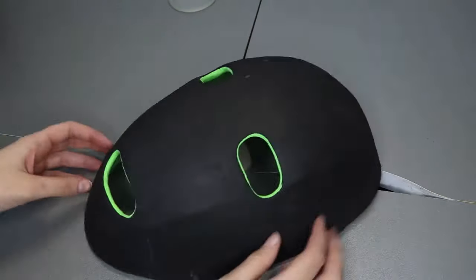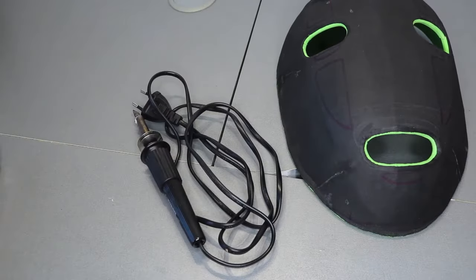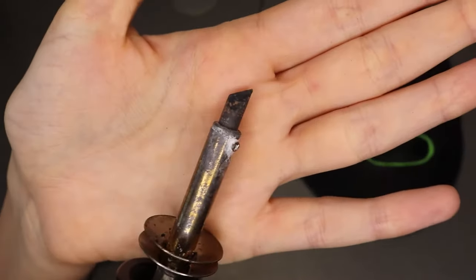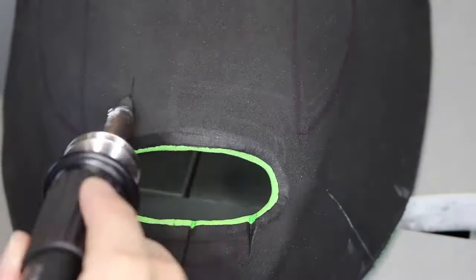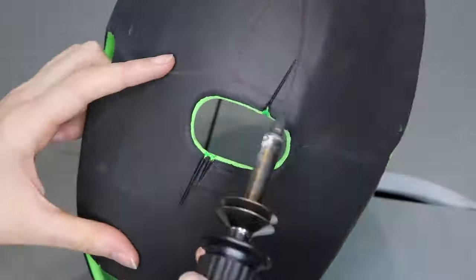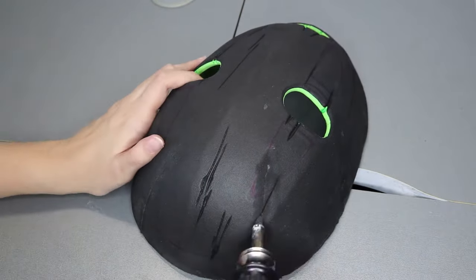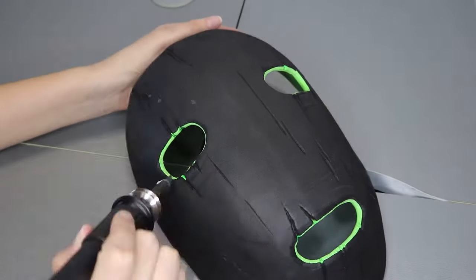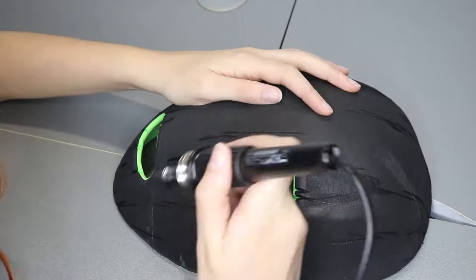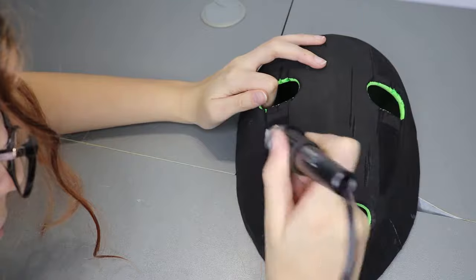Now we have the mask almost ready, and the only thing left is the fun part. For some of the details I'm going to take a pyrograph — you could stop at this point if you do not like the texture that I decided to give the mask, and just paint it. What I'm going to do with this tool is to create lines along the mask to emulate the texture of wood. Then, as an experiment, I decided to burn the edges of the parts that we will have to paint in purple later. I think that I like how it looks that way.